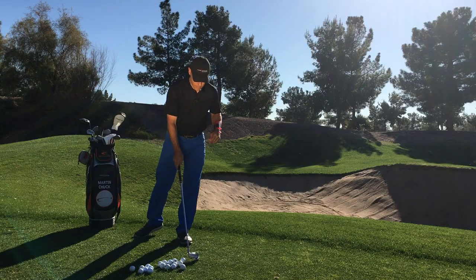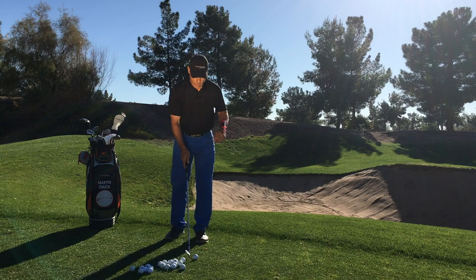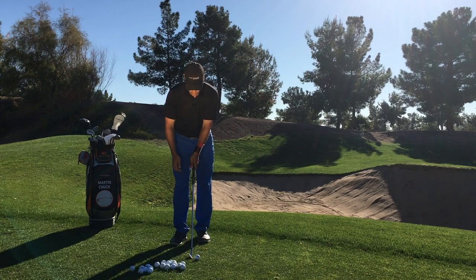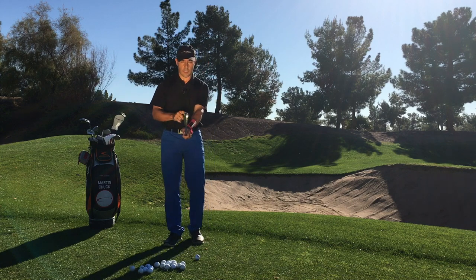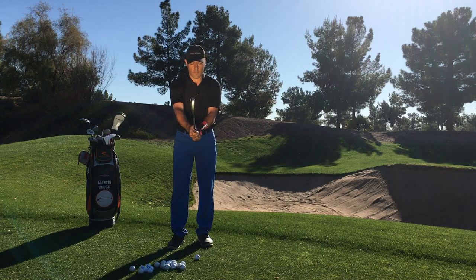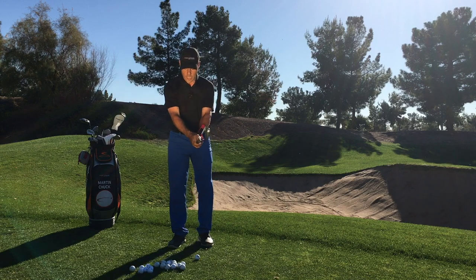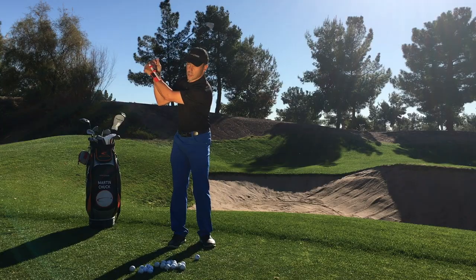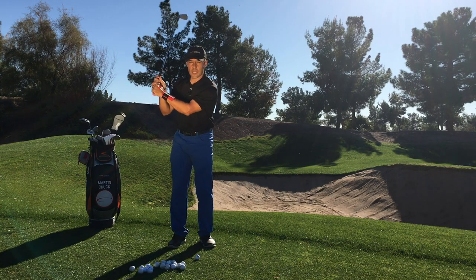So as I strike a little 8-iron, the folks that come see me at the Tour Striker Golf Academy — if you are a slicer of the golf ball, inevitably what happens to you? Let's assume that you have a very good grip. What happens is in your backswing, at the top of your golf swing, you take on too much of this wrist cup right here. Well, you can clearly hear that as an audible tone.